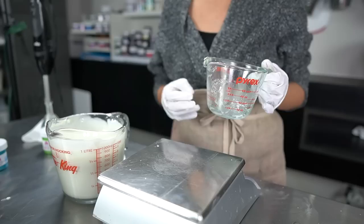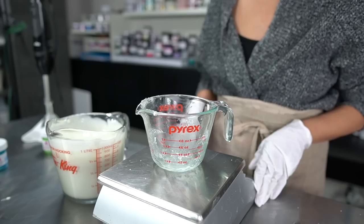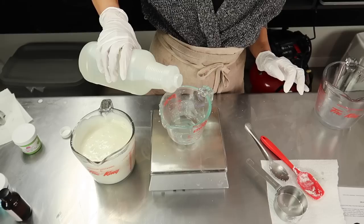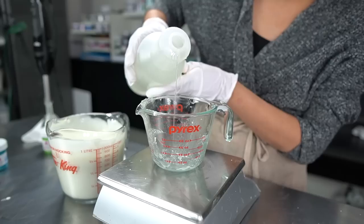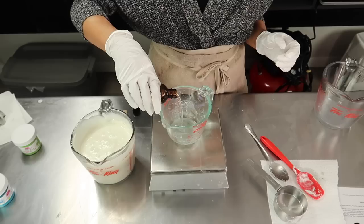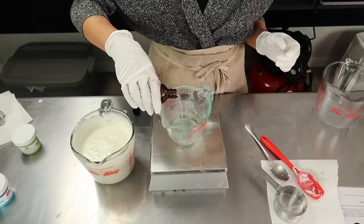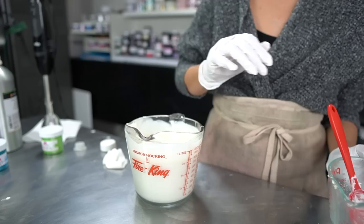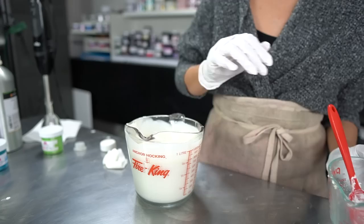Now I'm going to add my fragrance oil and my preservative. Because there is water in this body butter, we definitely want to be adding a preservative to prevent mold from growing. My preservative today is Optiphen Plus — it's a great broad-spectrum preservative. Then I'm adding my fragrance oil, which smells so good. For a slight cooling effect I'm also going to add just a little bit of peppermint essential oil. Then I'll stick-blend again for another minute to fully incorporate everything.